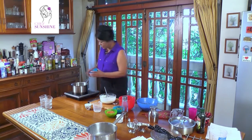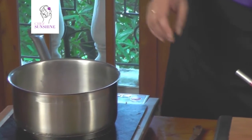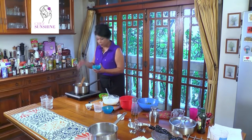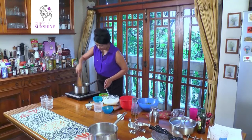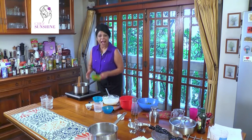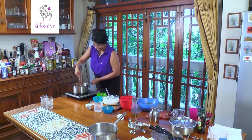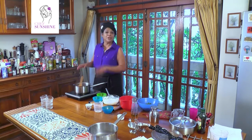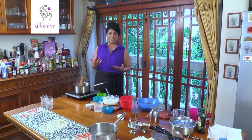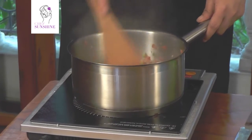My oil is hot and I am going to put in about two small finely chopped onions. Once they have a nice aroma, I put in about one green pepper cut finely and about two tomatoes also cut finely. These build up the taste in the salad. I have not seasoned this because the tuna is very salty and I do not want it to become over salty. We cook it down till all the vegetables soften.